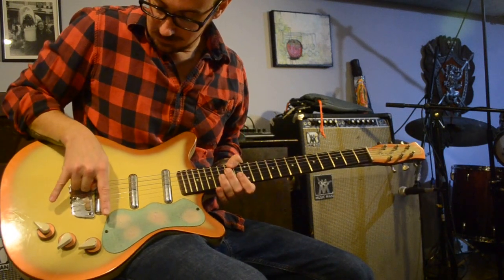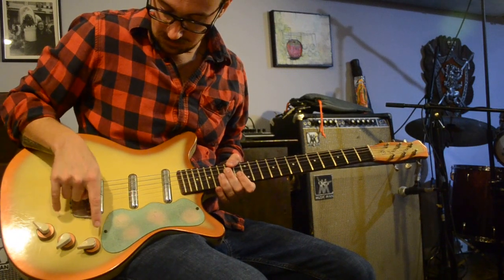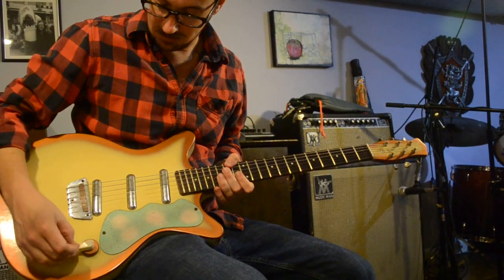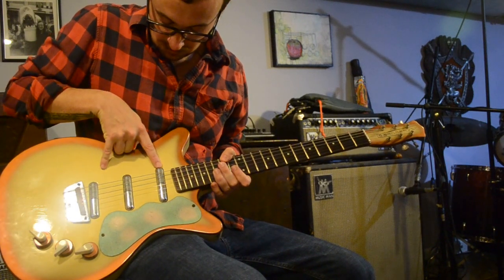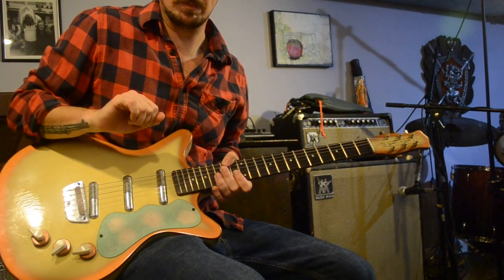Second, the way these guitars are wired is a little unusual. They have concentric pots for each pickup, but instead of tone and volume, the top is an on-off and the bottom is volume. The bridge is sort of hardwired as if the tone were rolled all the way back.